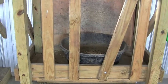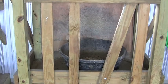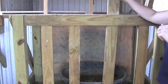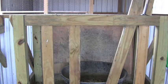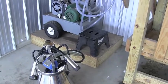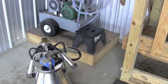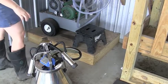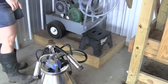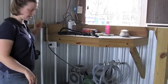Here's the head gate that we have for Faith, and we put her feed in there. Her head goes in here, and then this shuts closed. Over here is our milking equipment — that's our bucket and that's the gear. All we do is we have a switch over here that can turn this whole thing on at one time, which is really neat. It makes it really easy — you just turn that button.